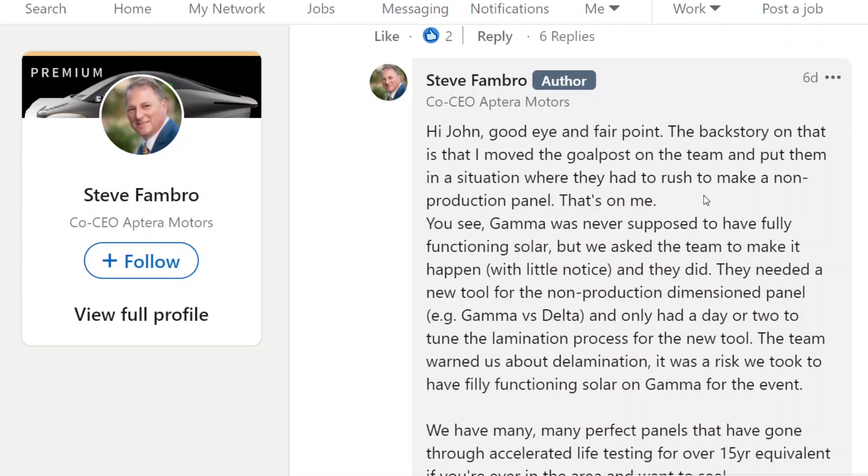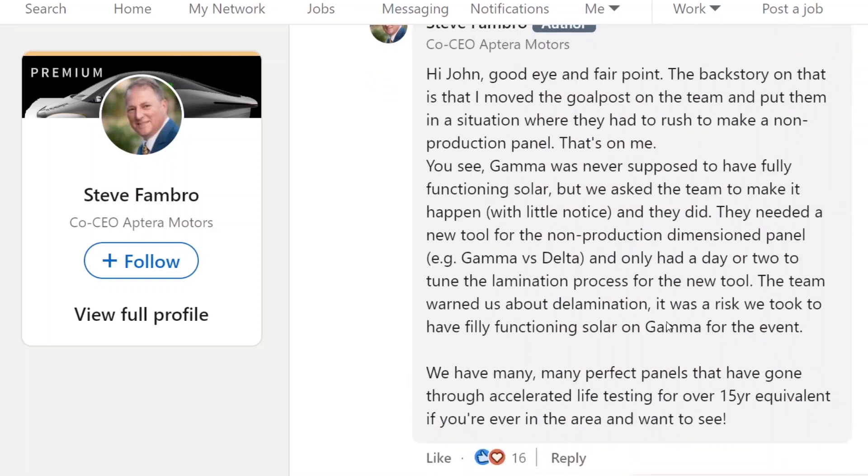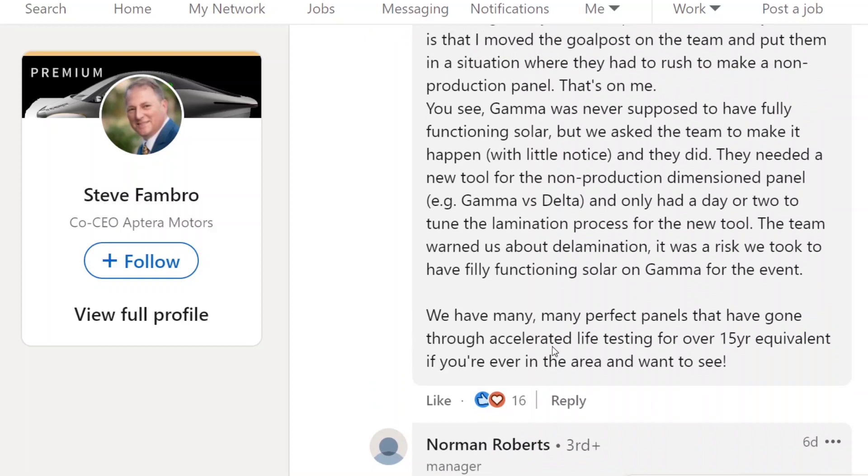The backstory is that Fambro moved the goalposts down the team and put them in a situation where they had to rush to make a non-production panel — that's on me. Gamma was never supposed to have a fully functional solar, but they asked the team to make it happen with little notice. They needed a new tool for the non-production dimension panel and only had a day or two to tune the delamination process. The team warned them about delamination; it was a risk they took. They have many, many perfect panels that have gone through accelerated testing for over 15-year equivalent.